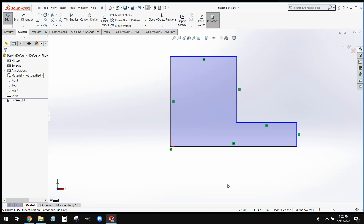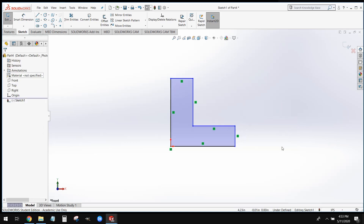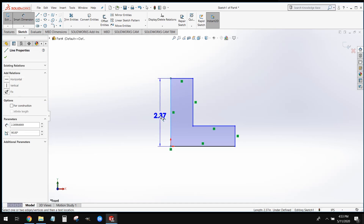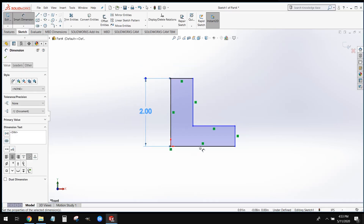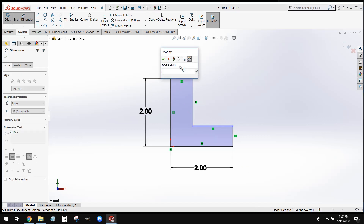Next, once we have the relations set, we're going to get this into the approximate proportions for our shape. You can see I've drawn this a little too fat up here and this might be a little too long. So while we're still in this undefined state, we're just going to drag it into a shape that looks more or less correct — this is going to help with dimensioning. Once we have our shape proportional, we're going to add smart dimensions. We're going to dimension the two legs of this L at two inches, and give this a uniform thickness of three quarters of an inch, 0.75.